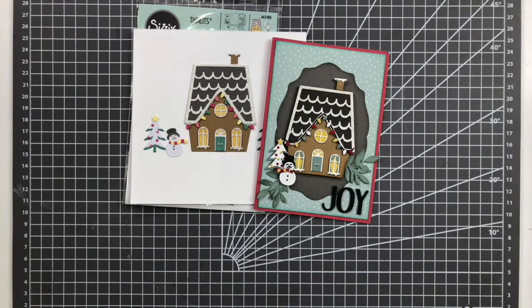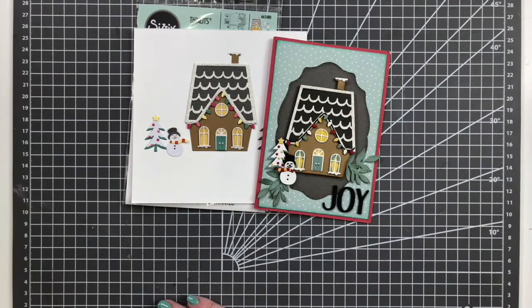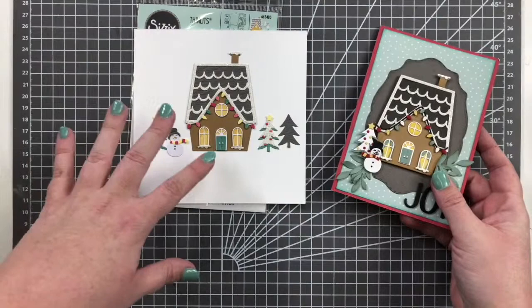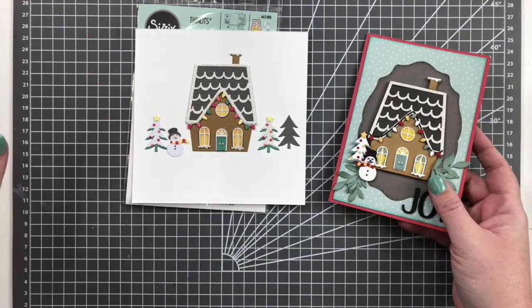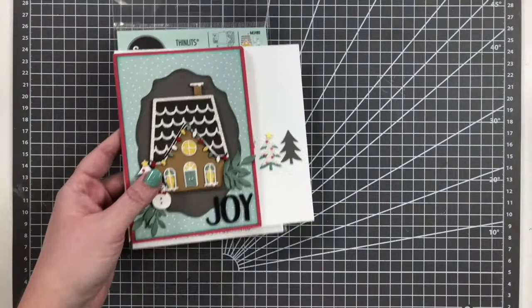It's a really nice customizable die that allows you to do different colored houses. It doesn't have to be a gingerbread-style house — it could be a regular house, and you don't have to make it look like snow. You can make it look like a regular scalloped roof. The snow is optional, the snowman you can do with or without, so there's a lot of room for this one to work year-round. It's one of my favorites.